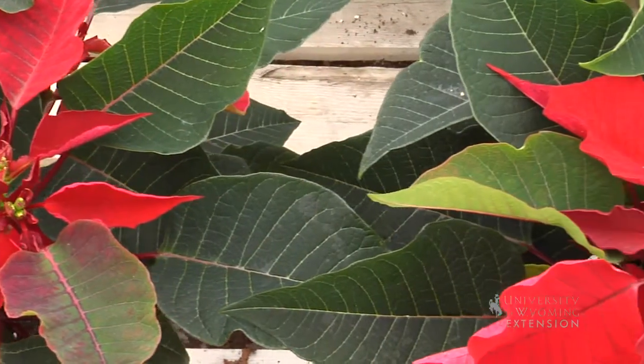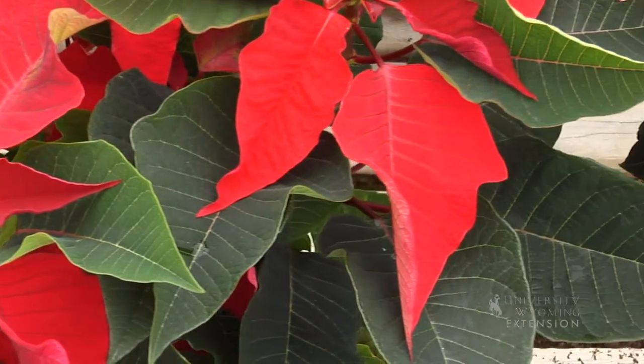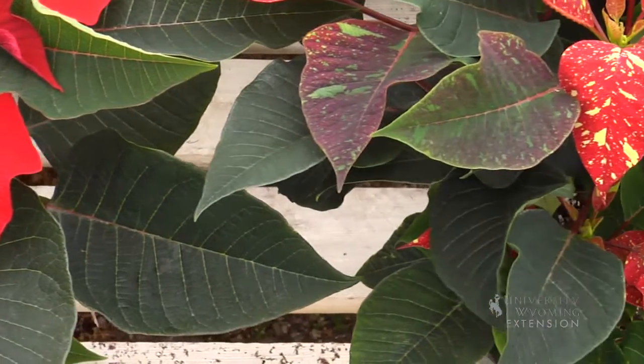Poinsettias are a gift that many of us receive at the Christmas holiday, and some of you may consider throwing them away at the end of the holiday season in the cleanup process. But they are a plant that can be rebloomed in the following year, and it's pretty easy to do.